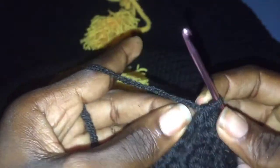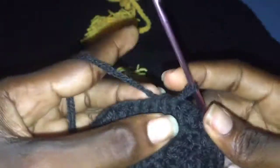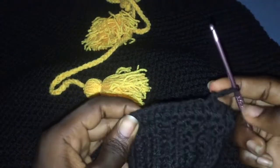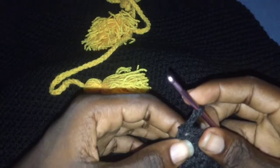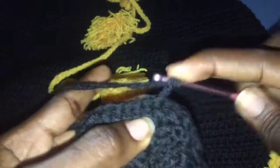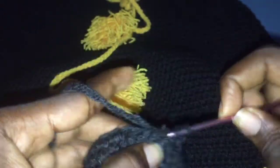We're at the end of row one. There's always a last stitch at the end — make sure you go into it to keep a straight line. After you're done, join with a slip stitch, chain two, and repeat row one. We will repeat row one for about seven more times, making eight rows of half double crochet in total.